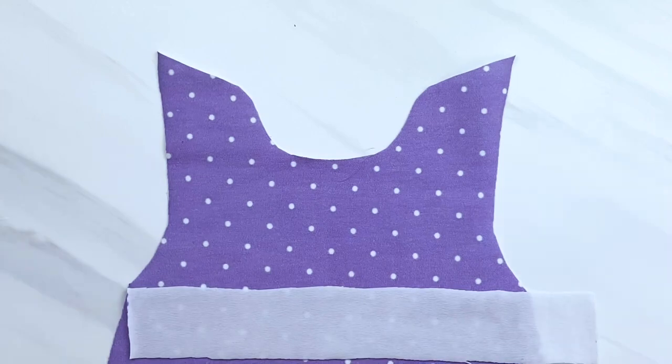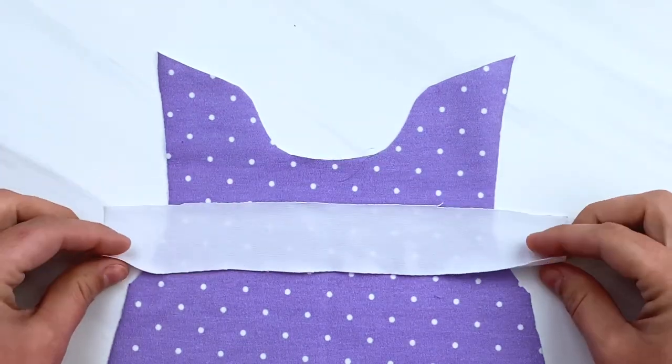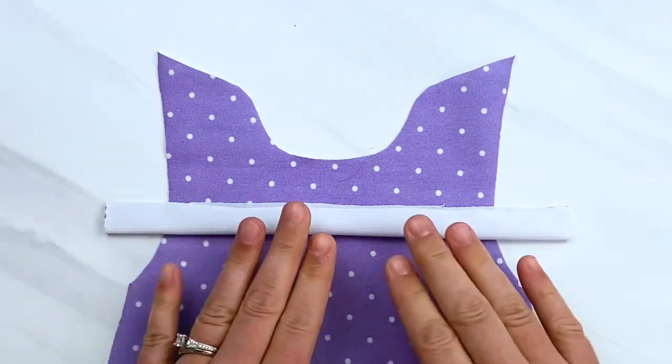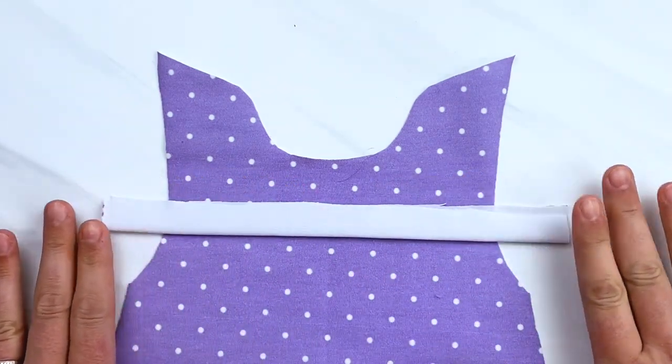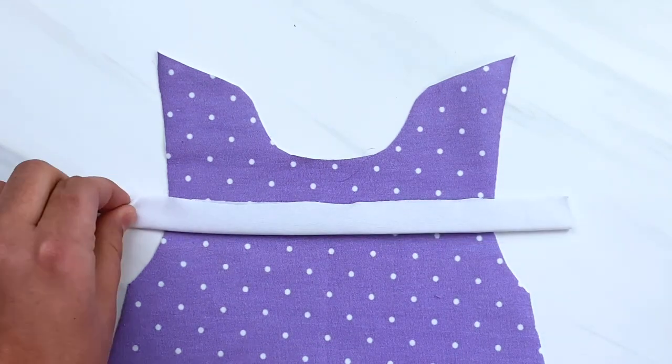Now we are going to go to the front of the gown and get the neckband piece for the front of your gown. You are going to fold it in half with the wrong sides together — that means the pretty side of the fabric should be on the outside. Now you are just going to line up this folded band across the top of the gown neckline.